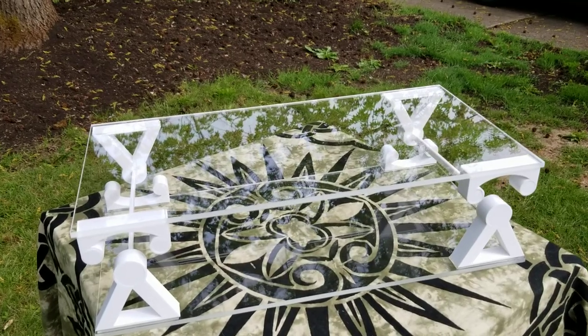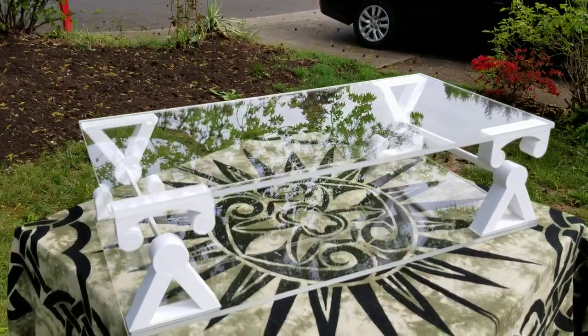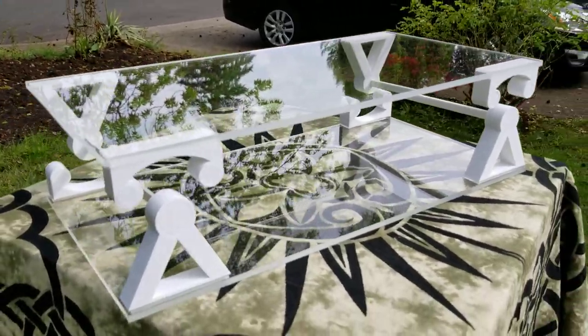Hello everybody, this is Matt Nelson. This is my levitating shelf. I got some plexiglass and used my 3D printer to create these brackets.